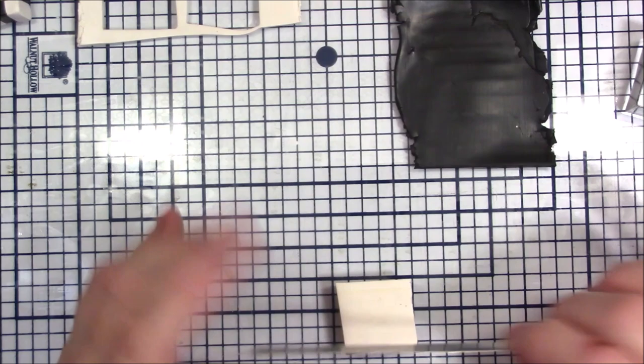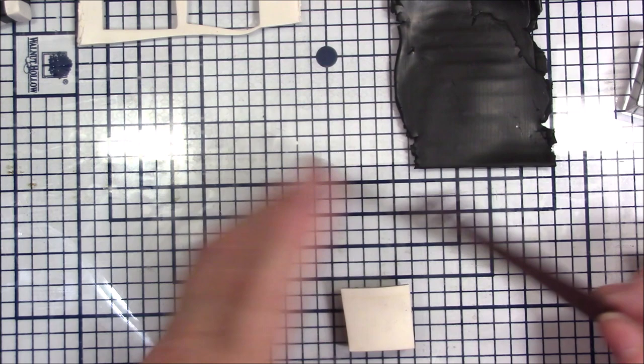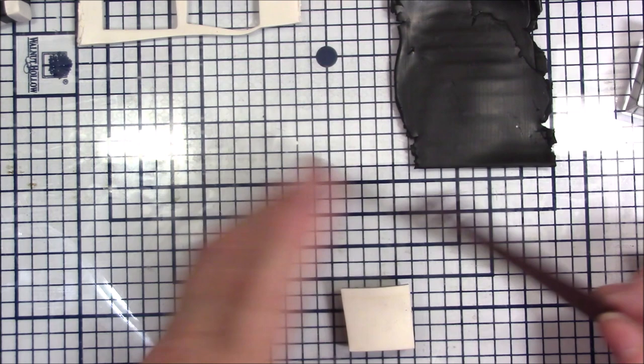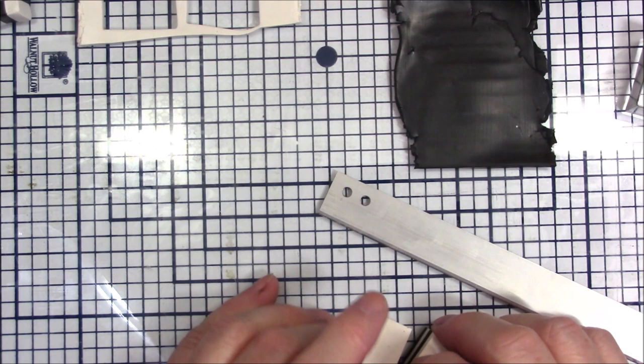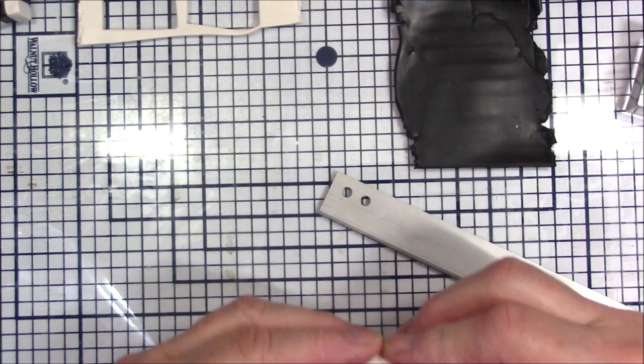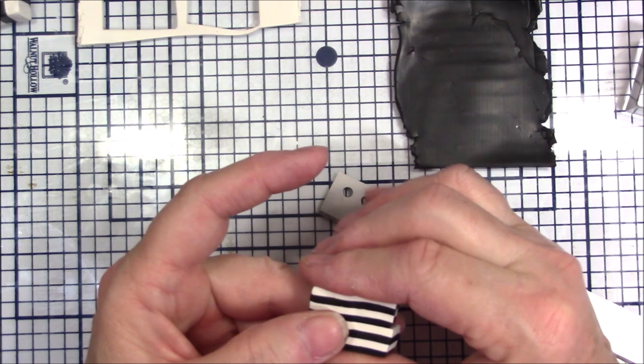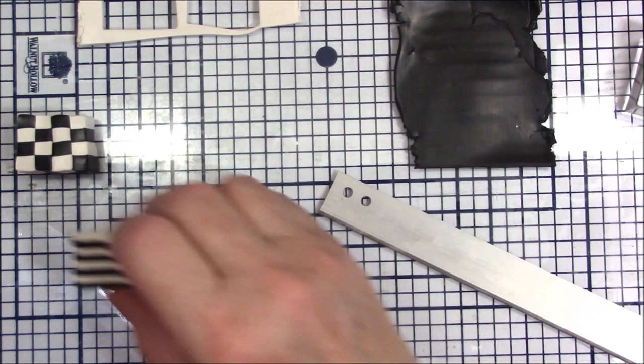I'll trim all four sides since I'm really off track. What I'm going to do is cut this in half — it should be about an inch — then cut it in half and stack it. What I'm going to do with this one is just stretch it out a little bit; it doesn't matter if these get a little smaller. Now we have a checkerboard cane and a stripe cane.